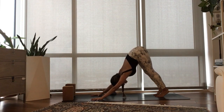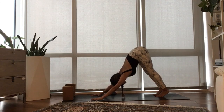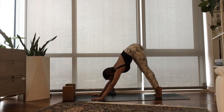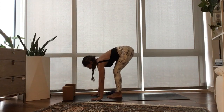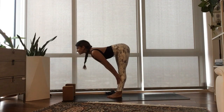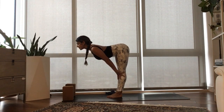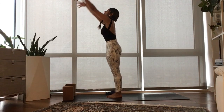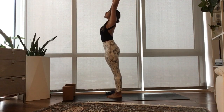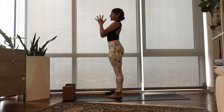Inhale, raise your heels high. Exhale, bend into the knees, walk to the top of your mat. Inhale, half lift, Ardha Uttanasana. Exhale, fold. Inhale, rise, sweep your arms up to the sky. Exhale, connect your hands at your heart. Spread your toes wide. Inhale, send your arms up high. Exhale, soften your knees, fold forward.